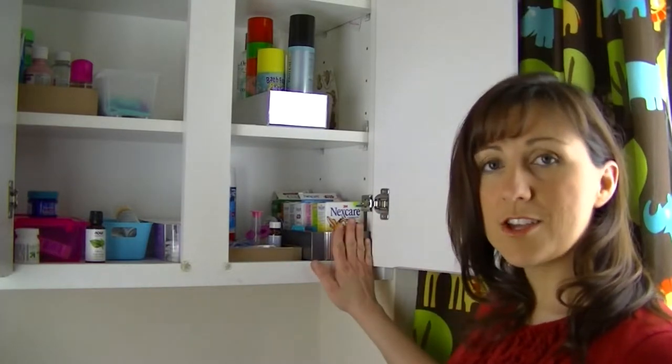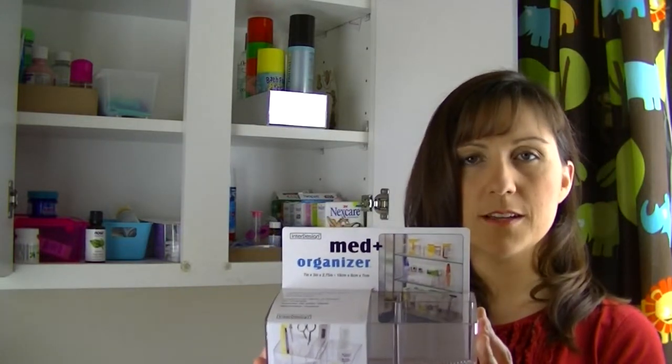Hi, I'm Christine from Sew Domestically Challenged. Today we're going to be reorganizing the band-aid section of our medicine cabinet with an organizer that I found at the Container Store — the Inner Design Med Organizer.